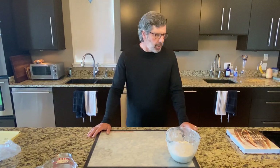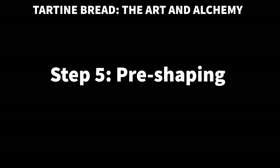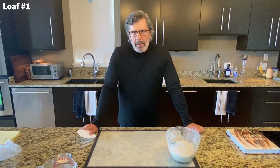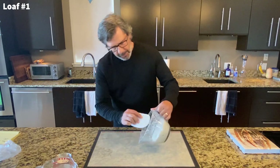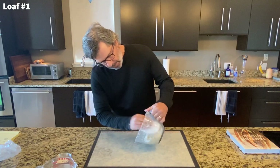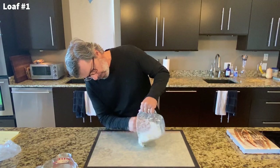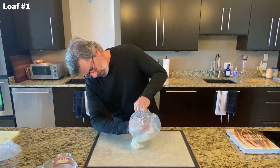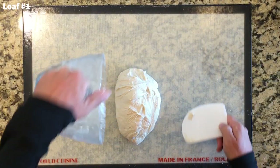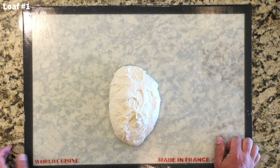Four and a half hours into bulk fermentation — I hope it's done. So loaf number one, our tartine loaf, I'm going to try to pre-shape this exactly by the book. We dump this out of our vessel. That looks really good. I'm seeing a lot of gluten strands here. This actually looks pretty far along, so let's move on.